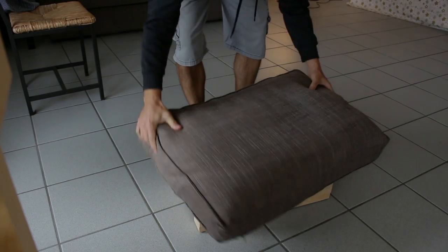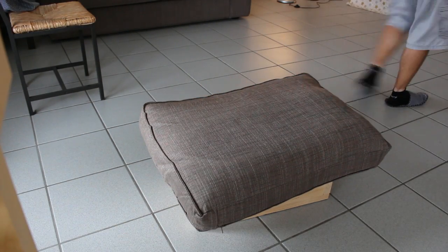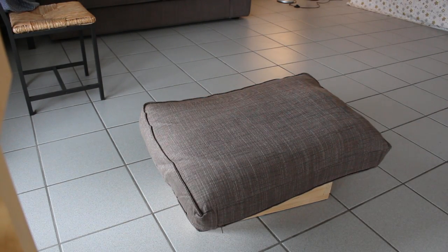Hey everybody, it's Bruce. In this video you get to see my television blow up after I've attempted to repair it. Enjoy.